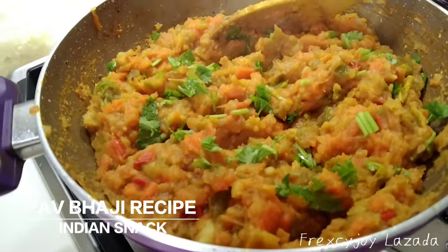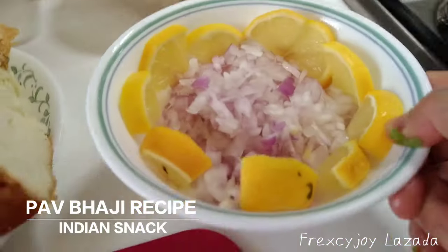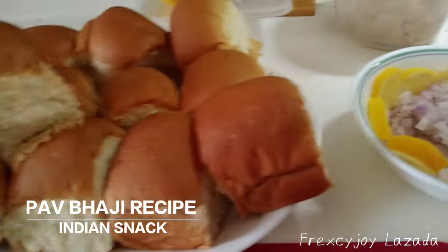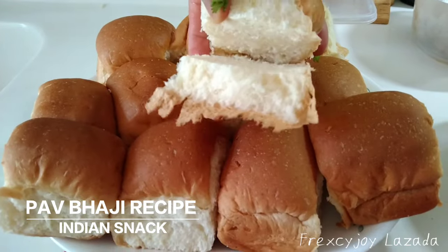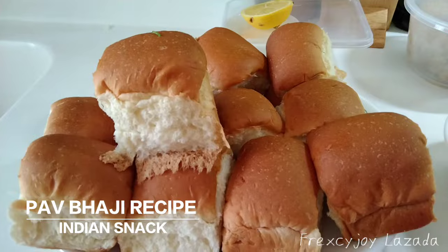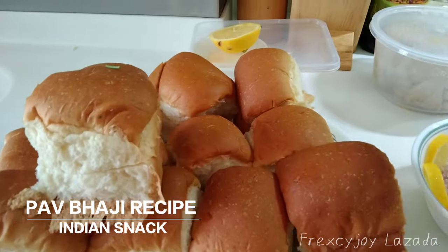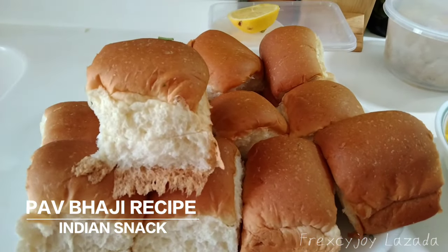So guys, because I already cooked, I have to prepare the... this is lemon chopped and lemon, onion chopped and lemon. Butter with buns. After you are ready to eat, you put the pabaji inside the bread, then onion and topping and some lemon if you like a little bit of sour.